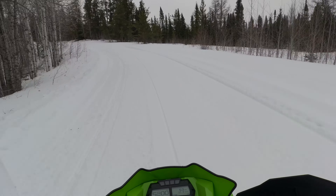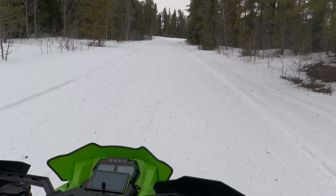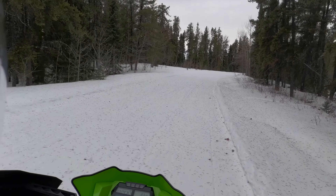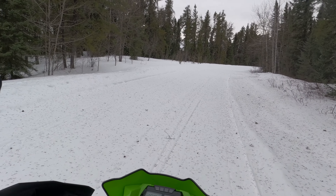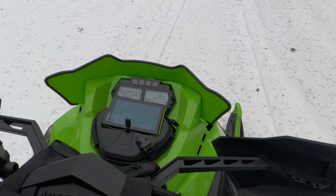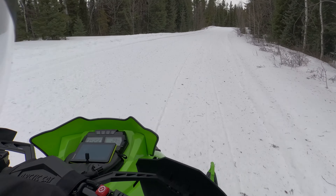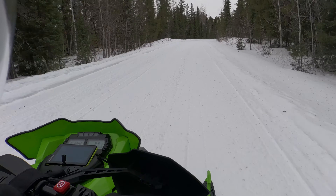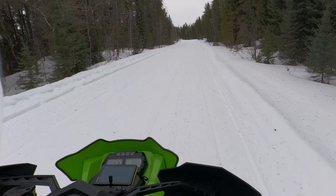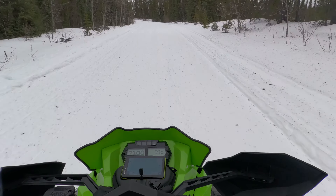The other thing I will say is this sled sounds absolutely mean. Listen to it. It just sounds unreal, and I like that a lot compared to other sleds. This motor is probably the best sounding two-stroke motor, I think.